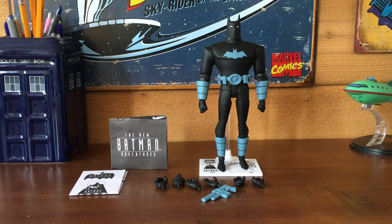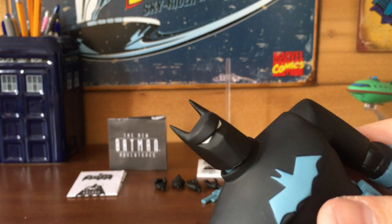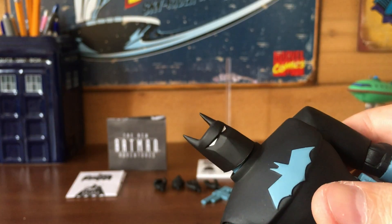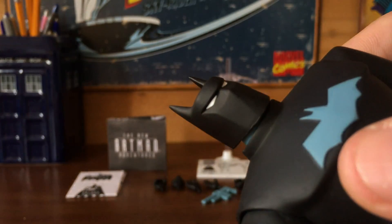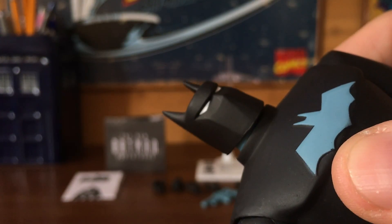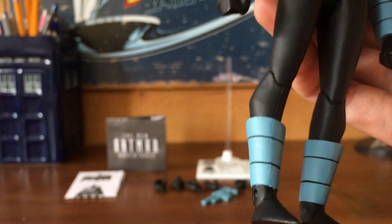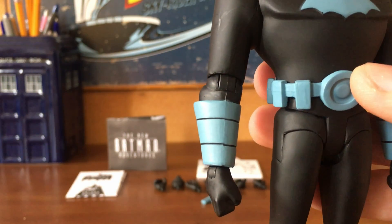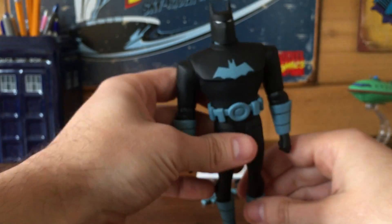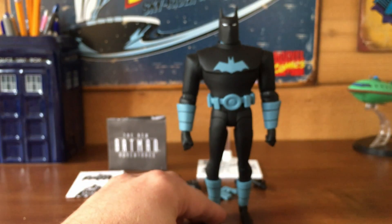Now let's take a look at Anti-Fire Suit Batman, starting with paint and sculpt. The paint is pretty simple — literally three colors including the white of the eyes. The white is really well done and doesn't spill, and the blue is also very well done. There's just a tiny little spot where the black spills onto the blue, but that's the only place on the figure I can find. Looking at the hands, you've got those cuffs on the hands and legs in that kind of blue with black lines, very well done. Overall, a solid paint job even though it's simple.